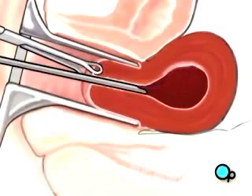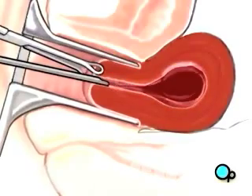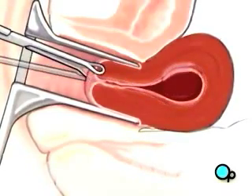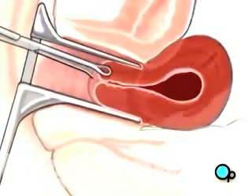When your doctor is satisfied that all fibrous tissue has been removed, the hysteroscope and all other instruments are withdrawn. The gas or fluid is allowed to escape and the uterus returns to its normal shape.